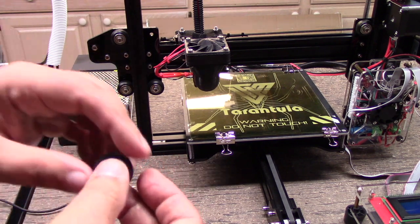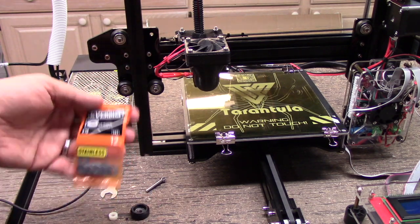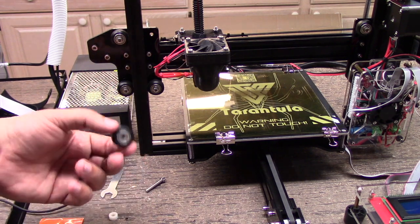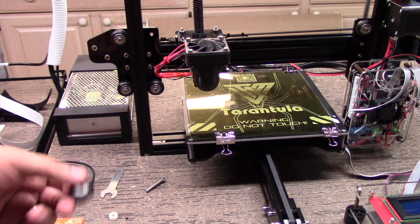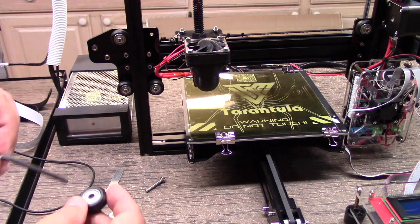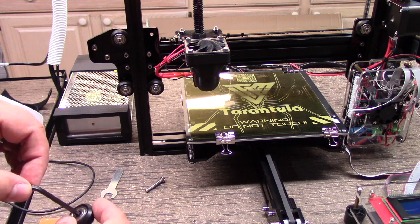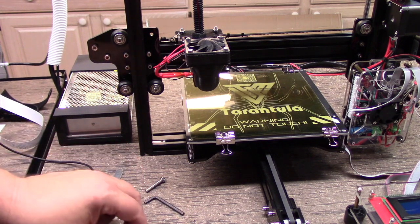Doing a little research on the internet, I came across using number 10 washers as an internal shim. Basically, what you do is pop the wheel apart. Probably the easiest way to pop these wheels apart, if you've already assembled them, is to take something like the Allen wrench, stick it in there, catch the precision shim, and just kind of push it or tap it with a hammer and pop it out — and that's what I've done with this.